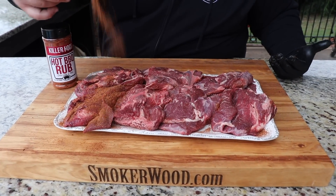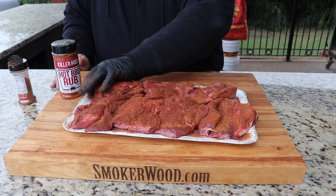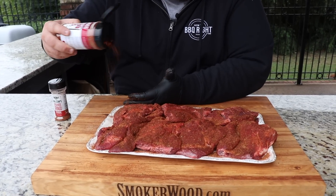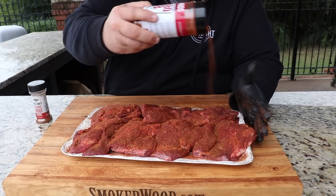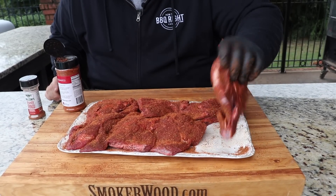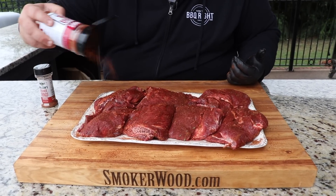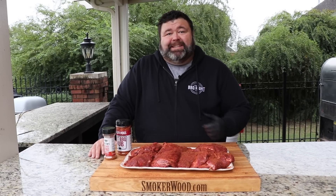Get a really good coating in every nook and cranny on these beef cheeks — just pat it in a little bit to make sure those flavors are sticking to the meat. I'm also hitting these with a little bit of my hot rub. I want some spice — we're not really going for sweetness, it's more about savory flavors. You can layer any combination of seasonings you have at home. Flip them over, put a little hot rub on the back side, then let the cheeks hang out to absorb the seasoning.